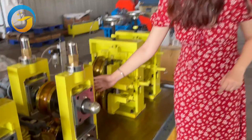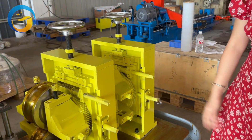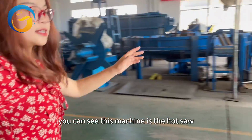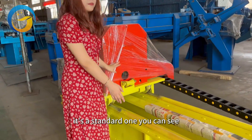Here you can measure the pipe length — this is our tackle head. The sixth part is our cutting machine. You can see this machine uses a hot saw. The hot saw leaves a burr at the end of the pipe; it is a standard configuration.